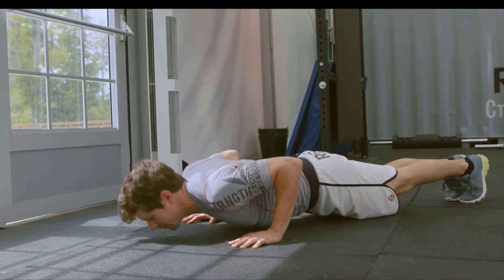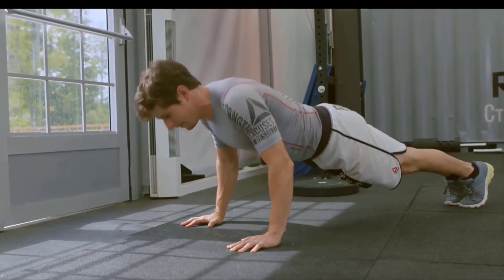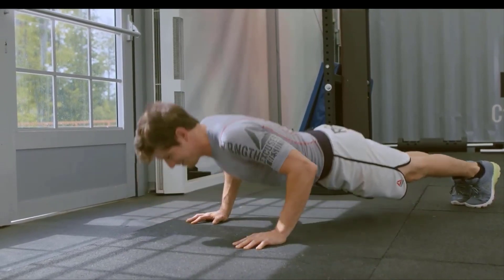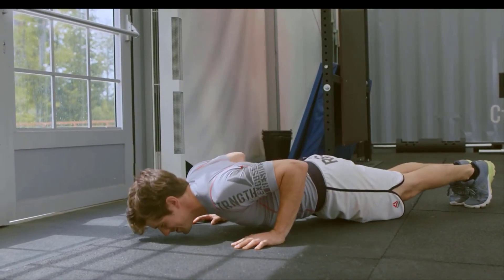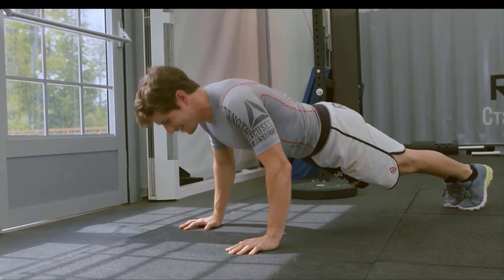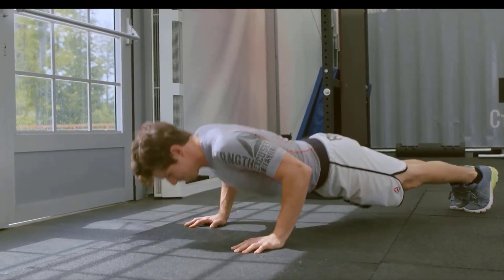Exercise 5: Push-ups. The final exercise is push-ups. Get into a plank position with your hands shoulder-width apart. Lower your body until your chest almost touches the ground, then push back up. If you need to modify, you can do push-ups on your knees. Repeat for 30 seconds.